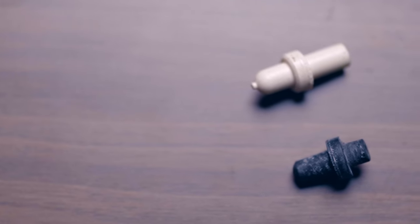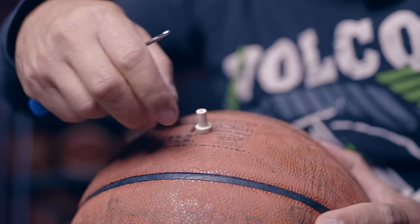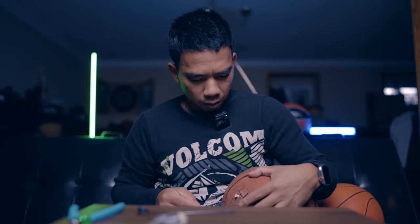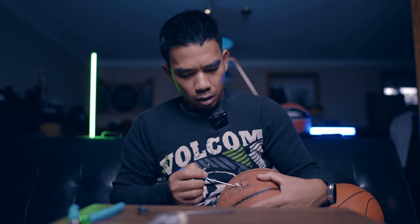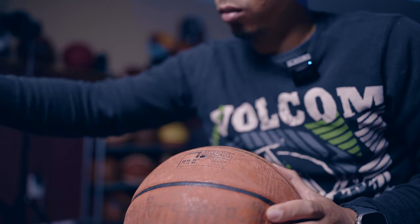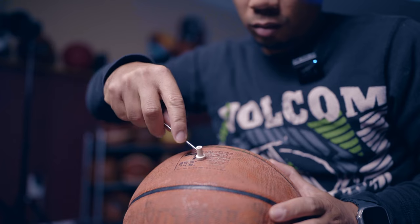This ball leaks air pretty bad — it doesn't hold air. There's a black valve and a white one; I'm going to use the white one so it looks cool. The hardest part is inserting the new valve into the hole. You need a little bit of patience. I recommend you don't deflate the ball all the way — you need some air in there so it has a little bit of resistance.